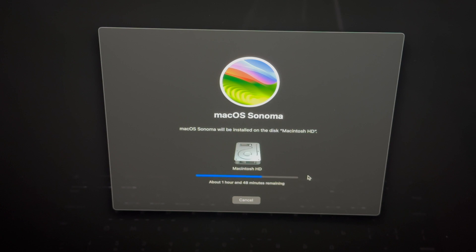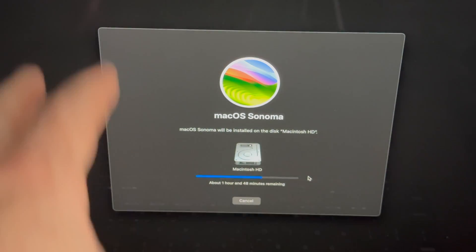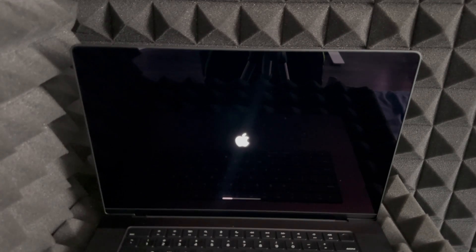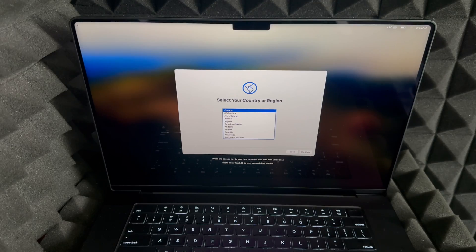During this process you don't want your Mac to turn off at any point. If this is a MacBook, make sure it's plugged in and charging — even if the battery is at 100%. Your screen might turn off, but just touch the trackpad and it'll come back. After a few minutes you should see your Mac restarting with the Apple logo and a loading bar.